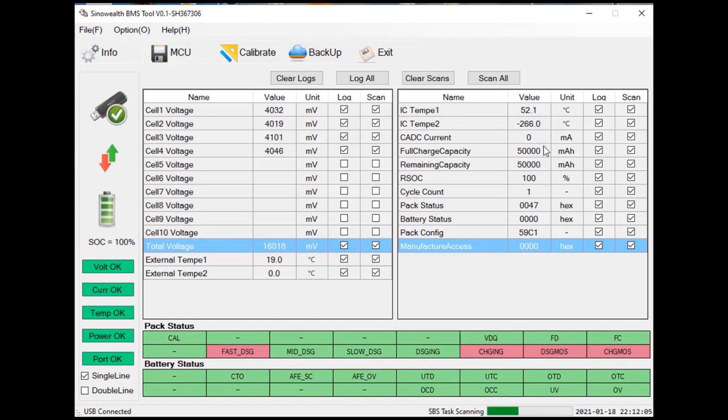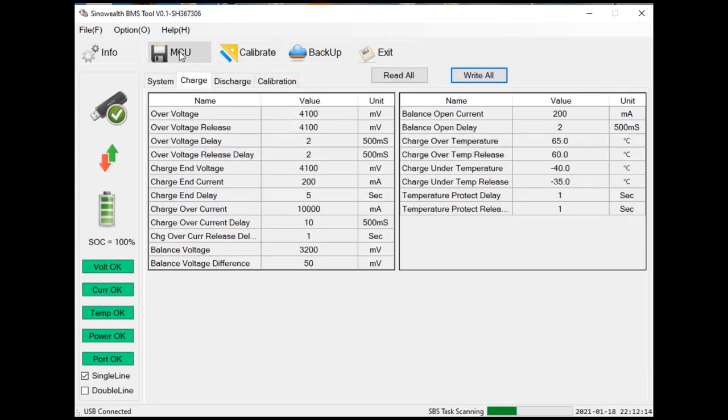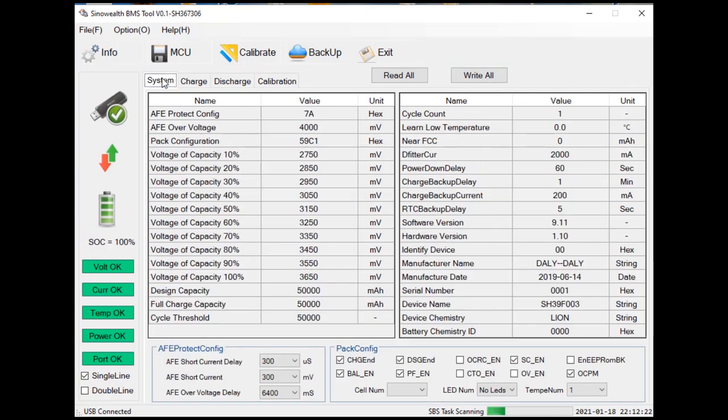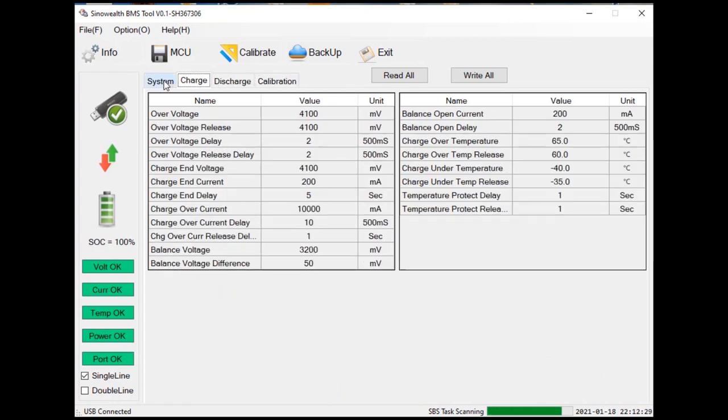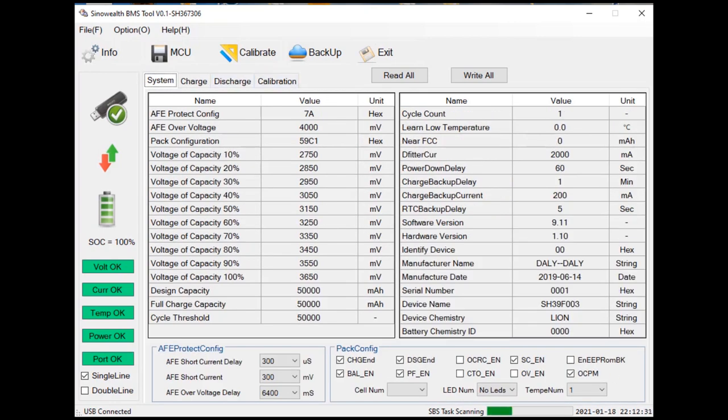So the balancing isn't perfect, but overall it's very impressive that I'm using a lithium phosphate BMS and can change the settings to use it for regular lithium cells. Overall Dali is a very good company and I'm very impressed. Thank you and bye.